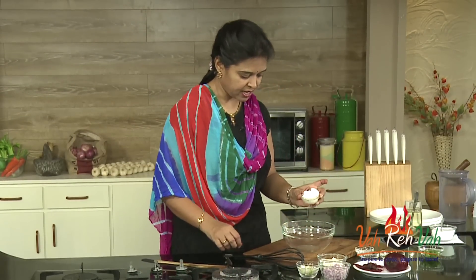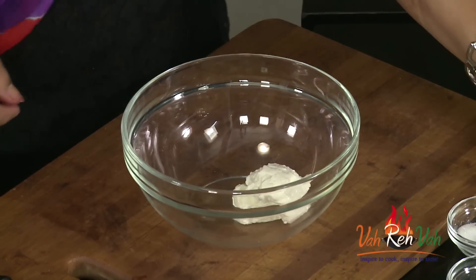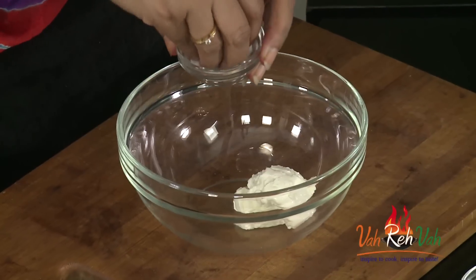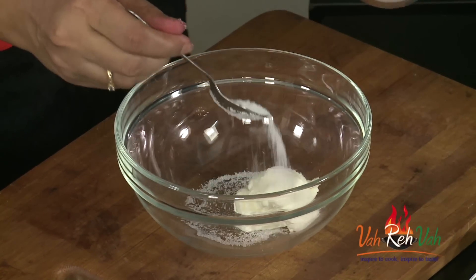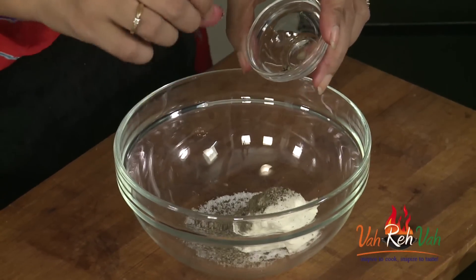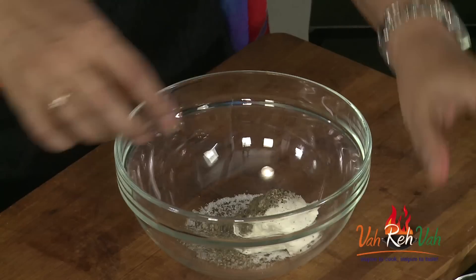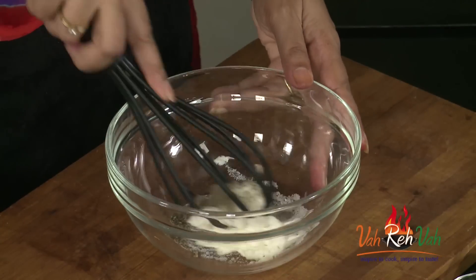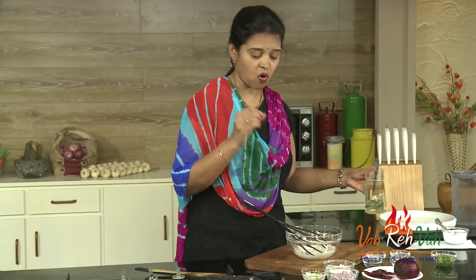For the dressing, we need some hung yogurt — you can use thick yogurt also — and very little sugar, salt, and some pepper powder. You can add either coarse pepper powder or fine powder. First we are going to whisk this a little bit.